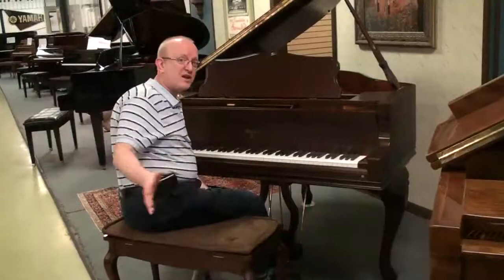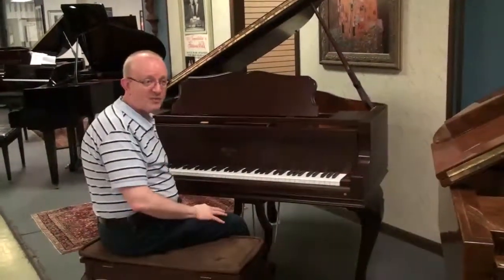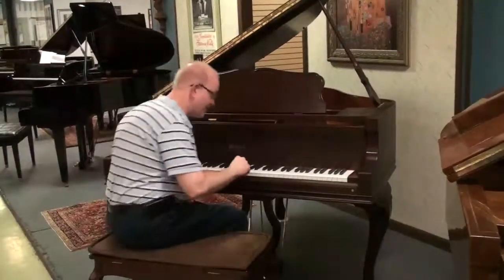And we deliver these pianos all over the country, so make sure you call us at our 800 number at the top of the webpage there and get some details on how to get this piano to your home. We are going to have a listen to it right now.